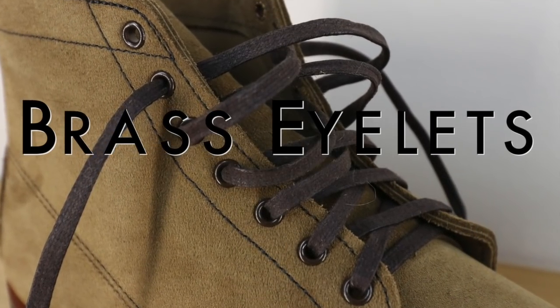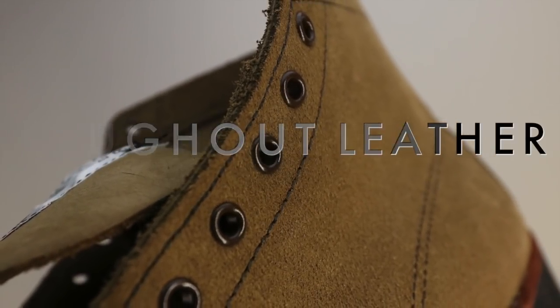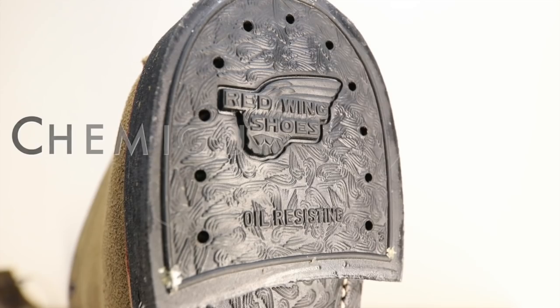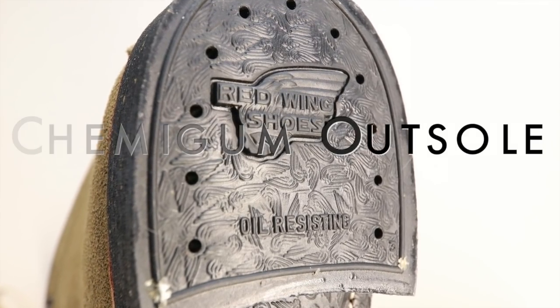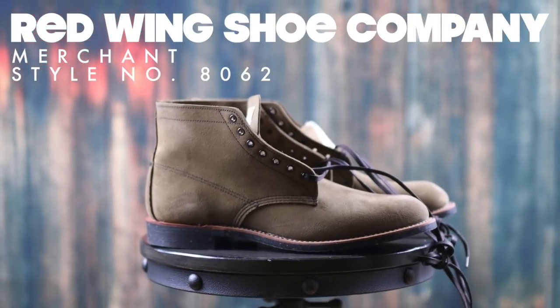Today on The Boot Guy we are looking at the Red Wing Heritage number 8062, The Merchant, in this beautiful roughed-out olive leather. Probably one of the first things you notice about the Merchant when you see it sitting on the shelf in your local Red Wing dealer is that it looks like nothing else on the shelf because of the roughed-out leather.